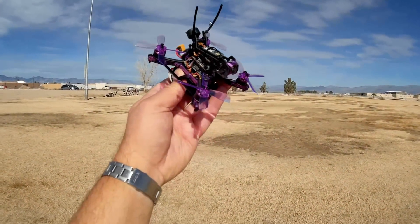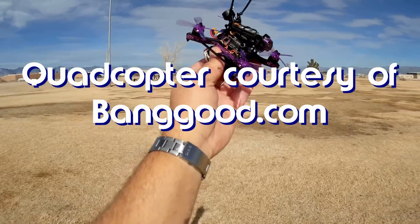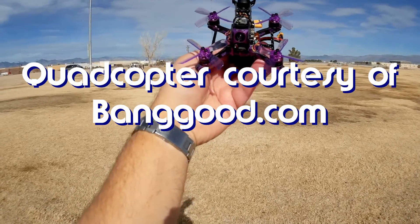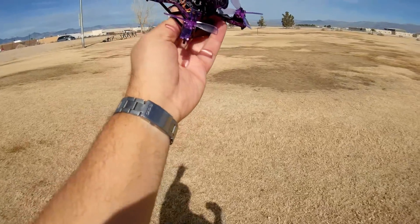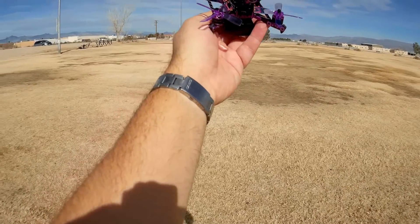Good morning, Quadcopter 101 here, and I really do have an interesting quadcopter for you today. This is the Eachine Lizard 105s — the new Eachine Lizard 105s. This is a really cool quadcopter, at least on paper. We're gonna see how well it flies today. What's so special about it? Well, it's got an Omnibus F4 flight control board.